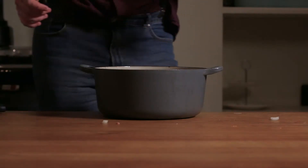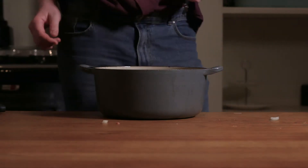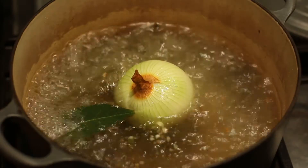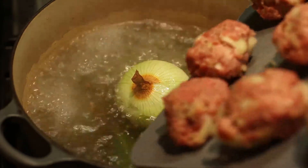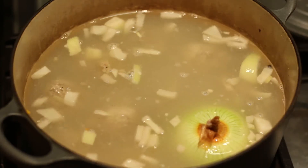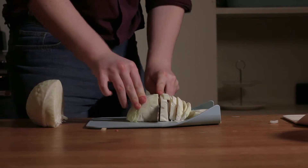In a large stock pot, put the water, peppercorns, bay leaf, salt, pepper to taste, and the other onion. Put that on to boil and add the Klopse — you'll probably realize you may have chopped the onion a bit too coarsely. Leave that to boil for 20 minutes while you chop up the cabbage.